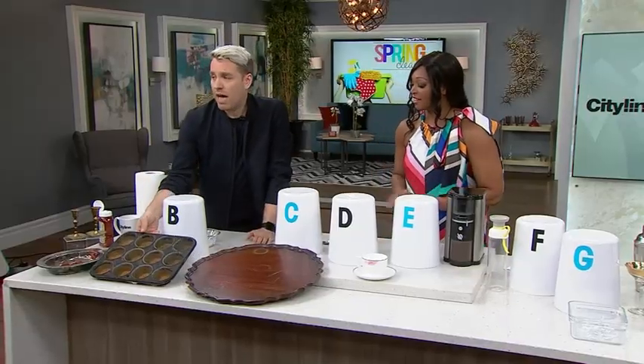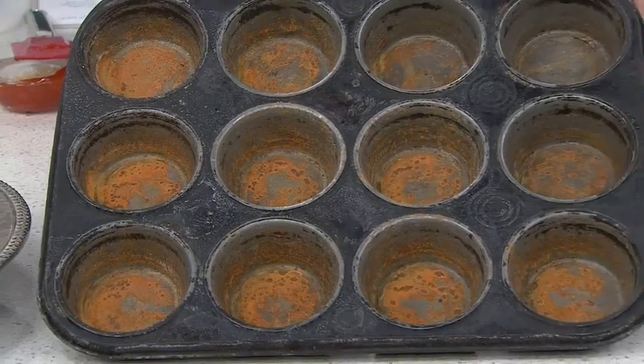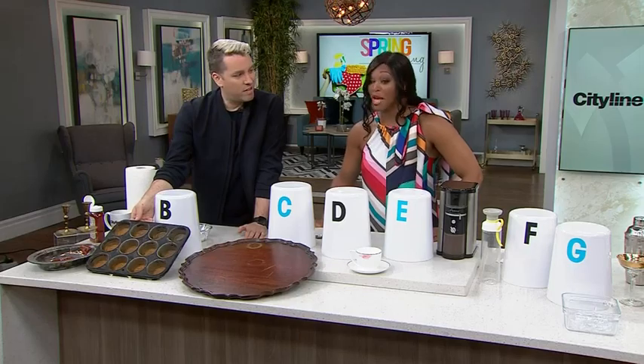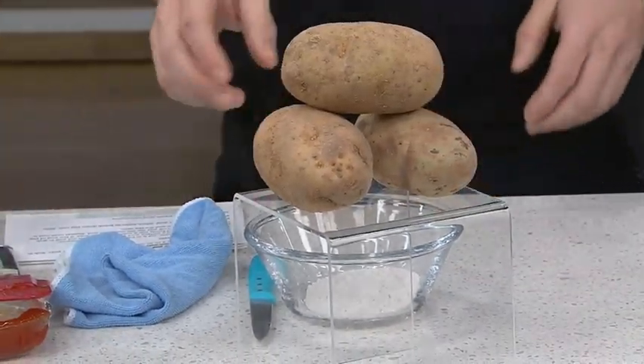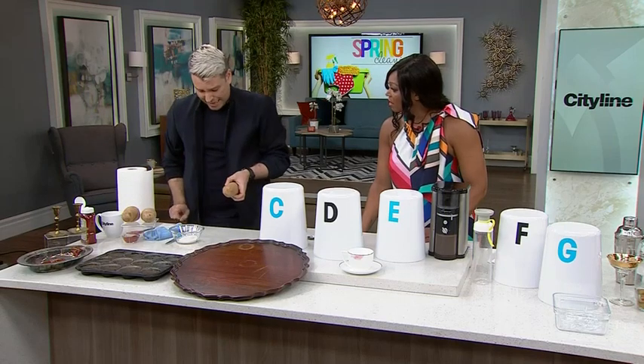Next up — I actually made muffins, forgot to spray the pan, and let the baked-on mess soak overnight in the sink. It's very rusty and gross. We've done ketchup — how about mustard? Not quite. It is... potatoes!